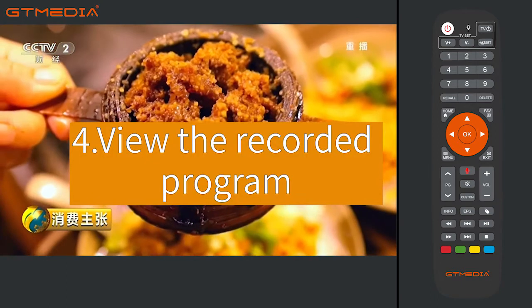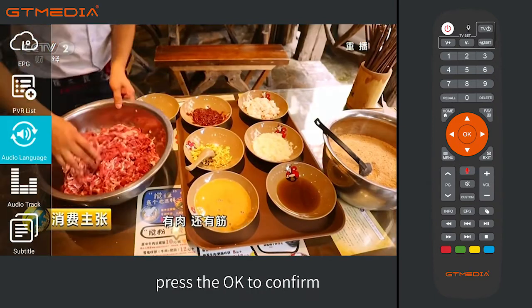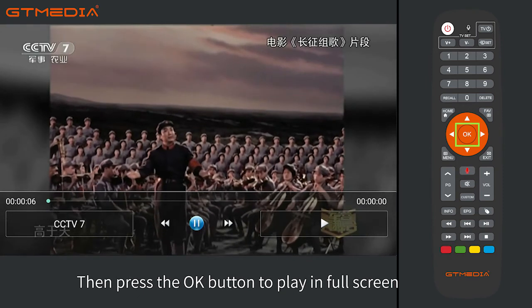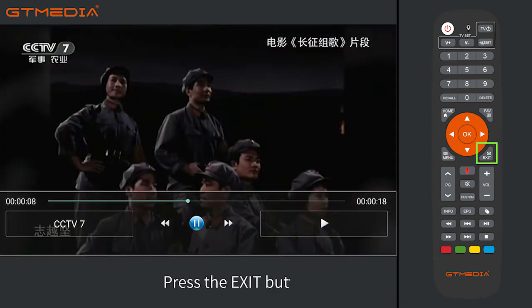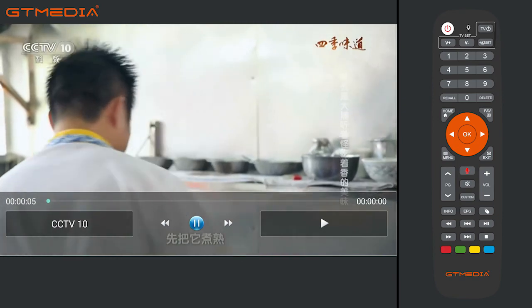To view a recorded program, press the menu button, select PVR List, and press OK to confirm. It will switch to another page. Select the program that has just been recorded, press the red button to play, then press the OK button to play in full screen. Press the exit button and select Yes to exit the playback.